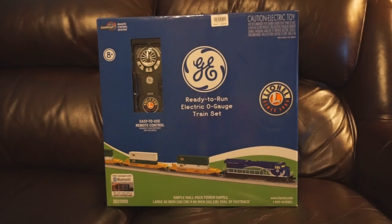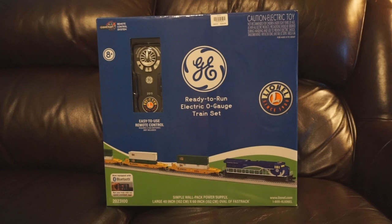Hey there guys, today we're going to take a look at something completely different for the channel. We're going to do an O-gauge set unboxing and review, but y'all know my buying habits — it's not just any normal O-gauge set. It is of course the brand new Lionel LionChief GE Demonstrator Stack Train set. I made a trip to the Lionel store in Concord Mills for the first time, and of course couldn't leave empty handed, so this is one of the items that followed me home.